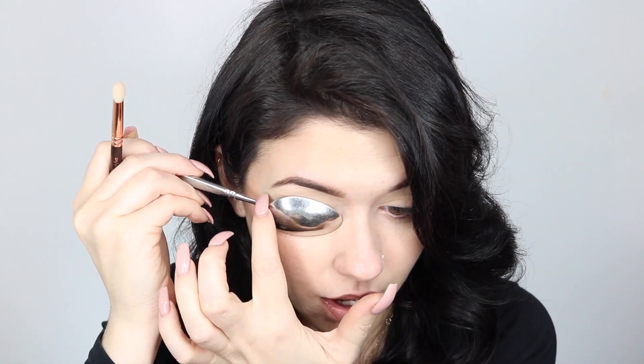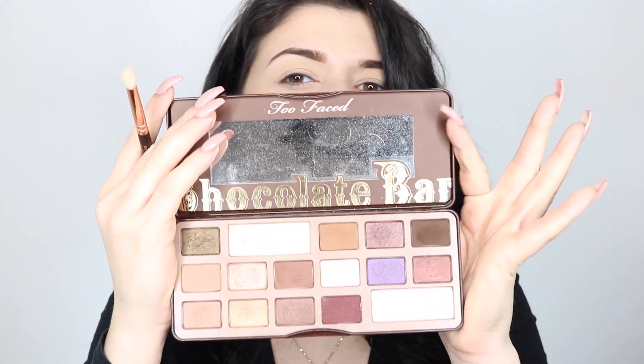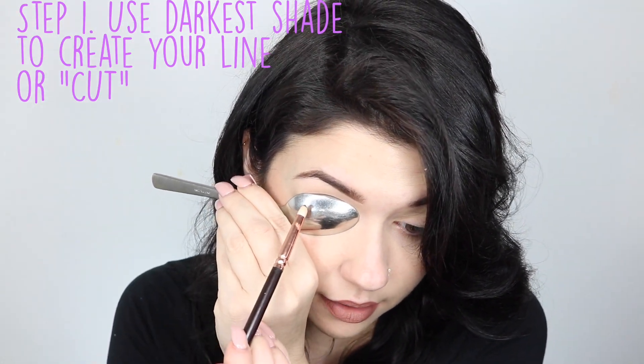I'm going to put the spoon on a diagonal down because I feel like it's going to give me more of an oval shape. I'm going to be starting with my darkest shade, using a pencil brush — this is the Ozuiva 230 brush. Let's do this. I'm just going to put it in the socket of my eye.